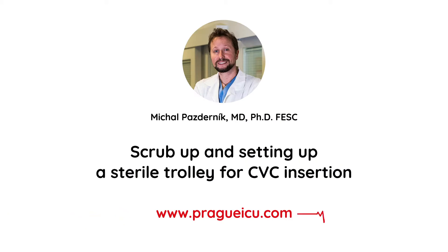Hi guys, welcome to Prague ICU. I'm Mikhail Pasdernik and in this video we are going to show you how to scrub up and set up a sterile trolley for CVC insertion on ICU.